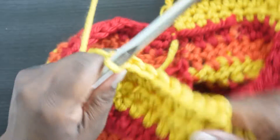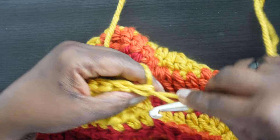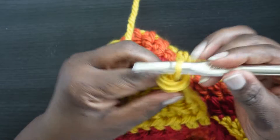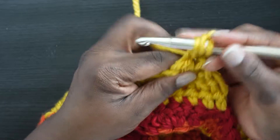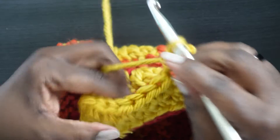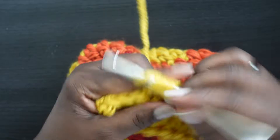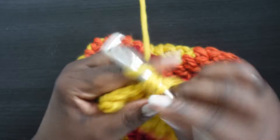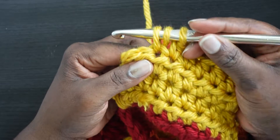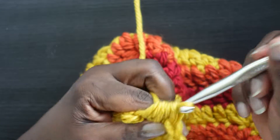Turn again, make standing HDC, HDC2tog over the first two stitches, then one HDC in the next four stitches, then HDC2tog over the last two. Turn, standing HDC, one HDC into every stitch across — six stitches. Turn, standing HDC, then HDC2tog over the first two, one HDC in the next two stitches, and HDC2tog over the final two. Chain one and fasten off — the second ear flap is complete!